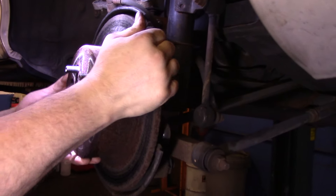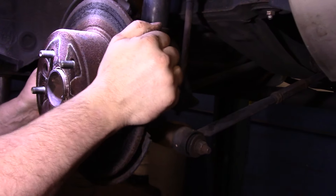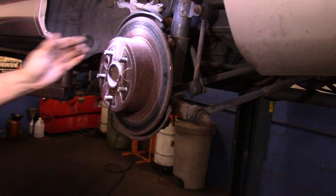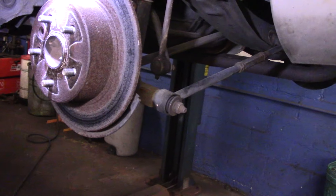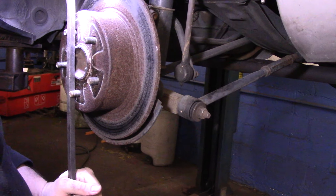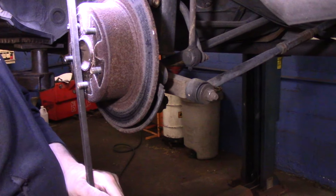When you pull this off, you want to be careful that you don't damage the parking brake shoes in the back. Especially when you see something this rusty, chances are the parking brake is going to be fairly rusted as well. Sometimes if you rotate it you'll be able to break the rust loose inside. We want to just be careful not to damage those parking brake shoes.